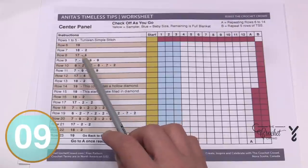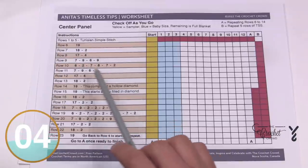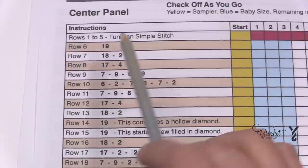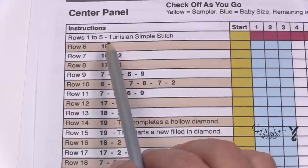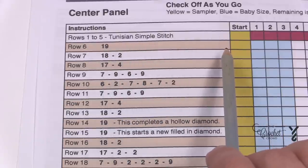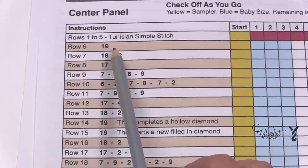The instructions give you a count, and Anita has counted the number of boxes for us. In row number six, for example, we have to do the return pass 19 times and then after the 19th time we add in the picot stitch, and then the rest of the way across is just doing regular stitch work. So instead of us having to count the boxes she's figured that out, and it will go a lot faster.